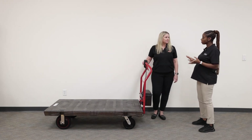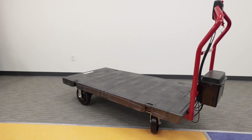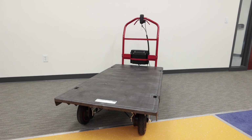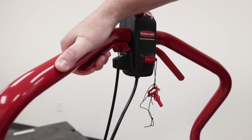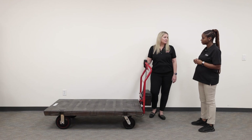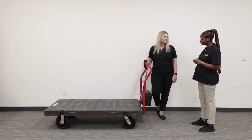What facilities are these suitable for? These are typically found in distribution centers. If you're getting down some boxes and have quite a few to take to another location, this allows you to refrain from using any strain from pushing heavy loads of up to a thousand pounds, moving boxes to a different location within the facility.